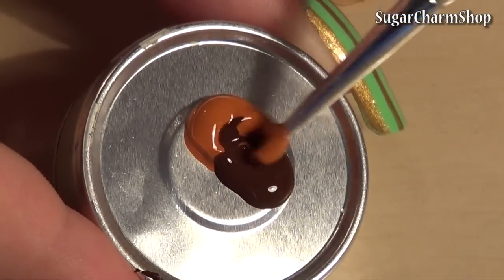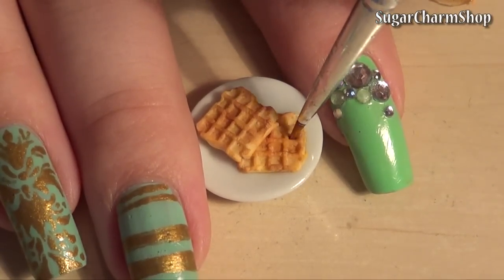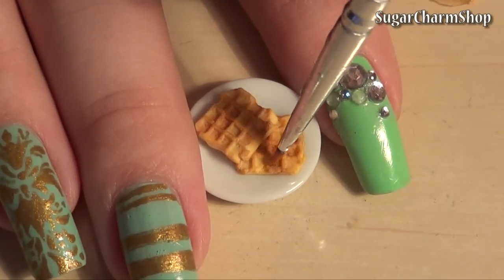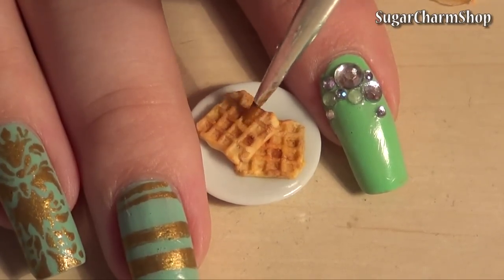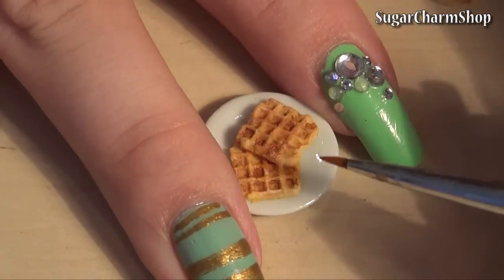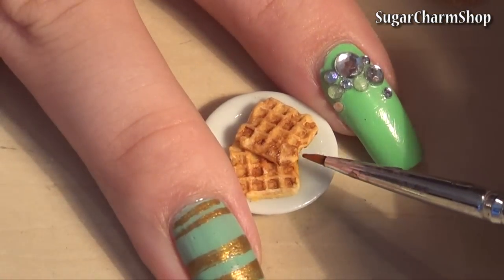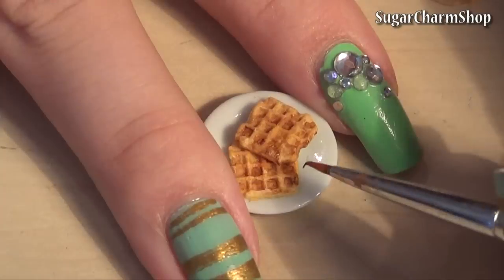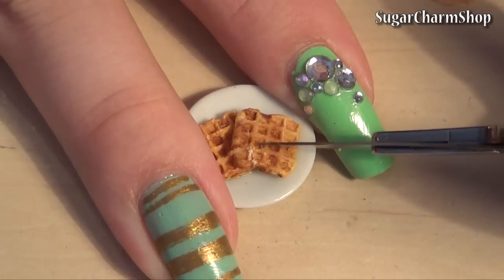After baking, I added some brown acrylic paint. I also used my X-Acto knife to create some highlights by removing some of the pastel shading.